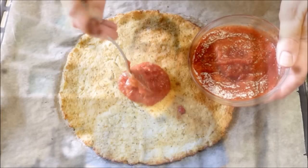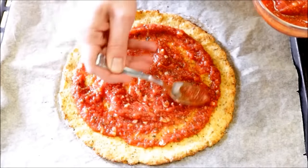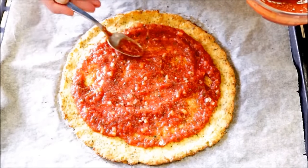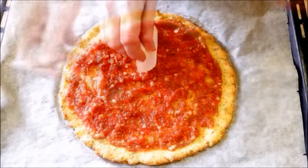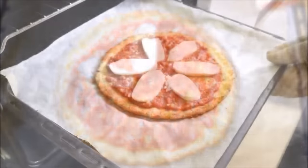Now let's transform this into a pizza margarita. Begin by spreading around your favorite tomato sauce — I'm using a homemade marinara sauce. You can find the link to my recipe in the description box below or in the iCard above. Now I'm going to top it off with some slices of fresh mozzarella, then put the pizza back into the oven for between 10 to 15 minutes.